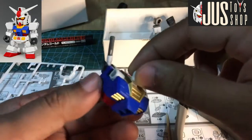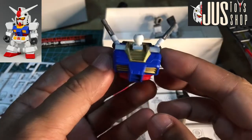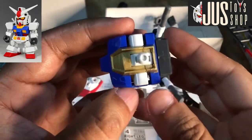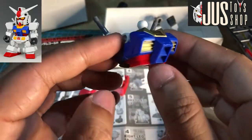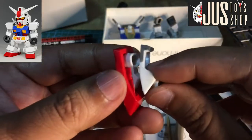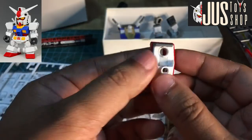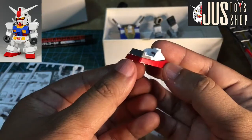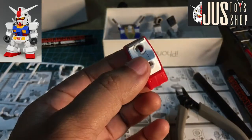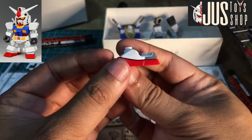And then ito na yung ginagawa ko so far. Ang ganda ng pagkakagold! Actually guys, ang ganda ng pagkakagold ng metallic gold natin na marker — talagang naamaze ako. Medyo tuyo na nga. So ang gagawin ko, ikakabit ko na sya dito. May detail na ako sa likod ng sapatos, diba.